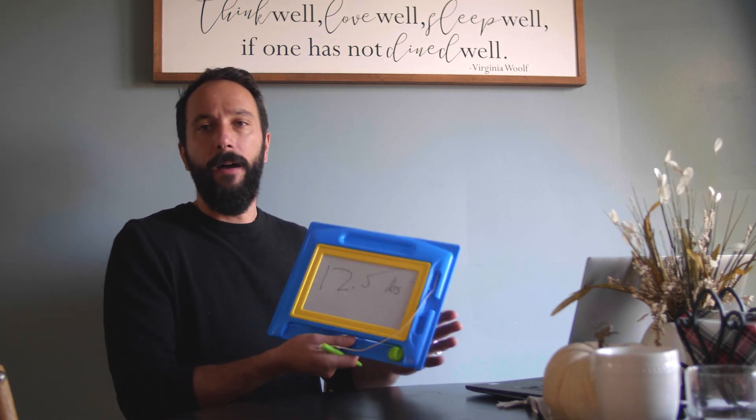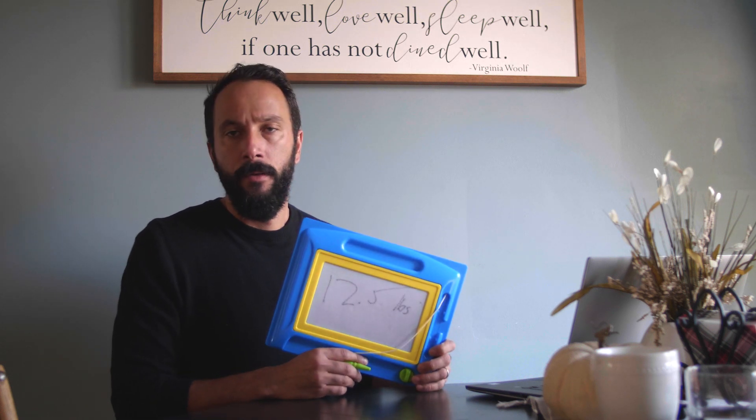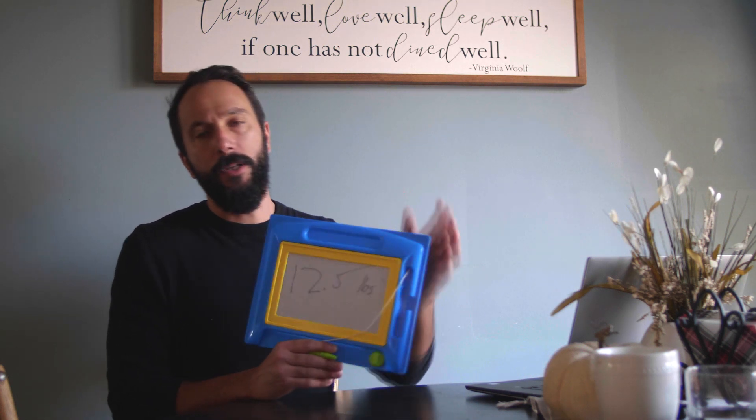That brings our grand total net weight reduction to approximately 12.5 pounds, and I think that's pretty good. Now I know what you might be thinking — 12 measly pounds? I could take a dump and lose more weight and it wouldn't cost me $500. To which I would reply: really, man, a 12-pound dump? I want to see a doctor. Anyway, I think 12 pounds is pretty good.